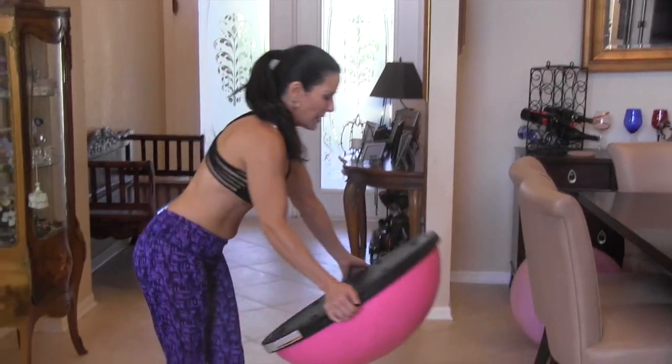Hi everybody, this is Laura London, creator of the Hot and Healthy Body, and I'm here to help you have a hot and healthy body from the inside out. Today we're going to be using the Bosu — I have a beautiful pink Bosu — and we are going to be doing five Bosu exercises. It's a circuit workout; run through the circuit three times. You can do it at home or in the gym.